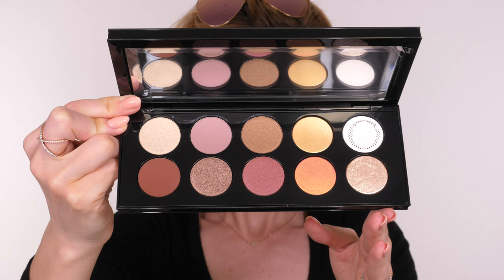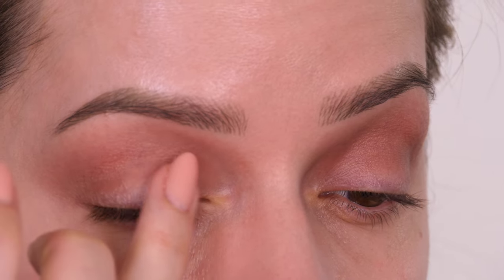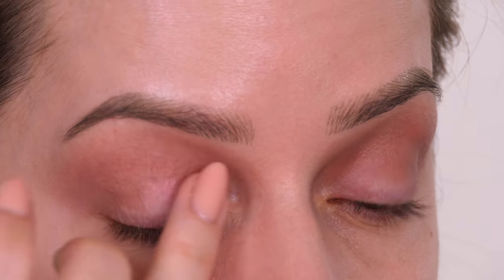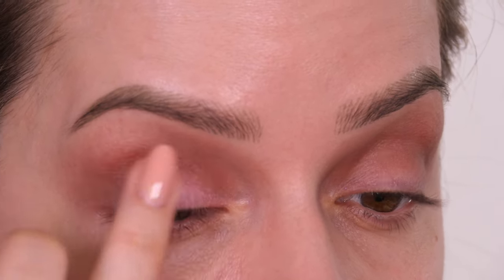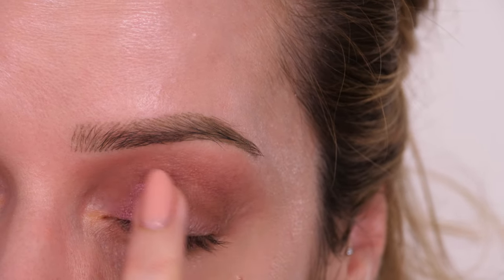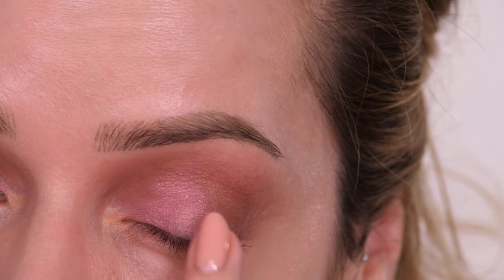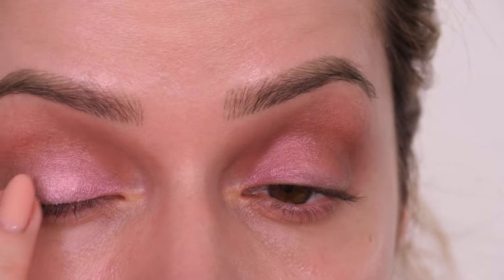Next I'm going into this shade which is an iridescent pink. It looks white in the palette but when you lay it down it's like a cool-toned pink with a duochrome pearl finish — so pretty. You can use a brush but I feel like these kind of eyeshadows really go on better with your finger, so just pat this on the inner half of the mobile lid.